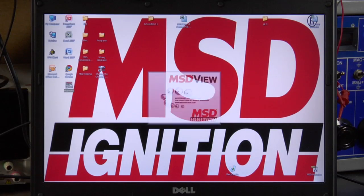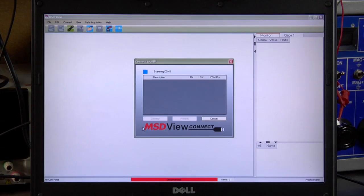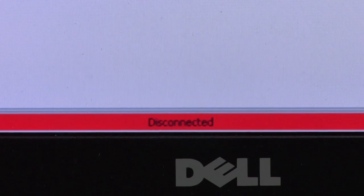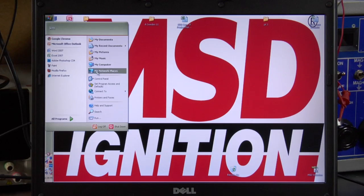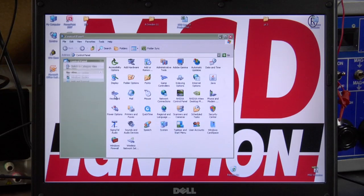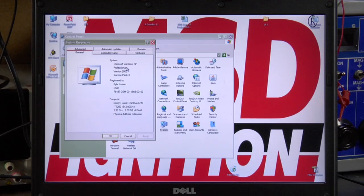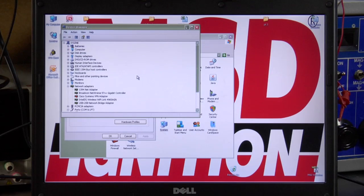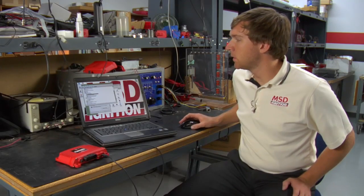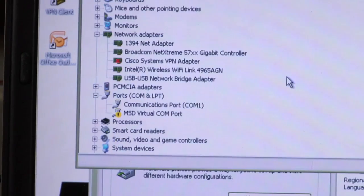If for any reason you connect your power grid and bring the software up and it does not connect — such as right here where it doesn't show any items — there's a way to check and make sure that the drivers are connected. You'll need to go through your start menu, go to your control panel, in the control panel go to system, hardware, and device manager.